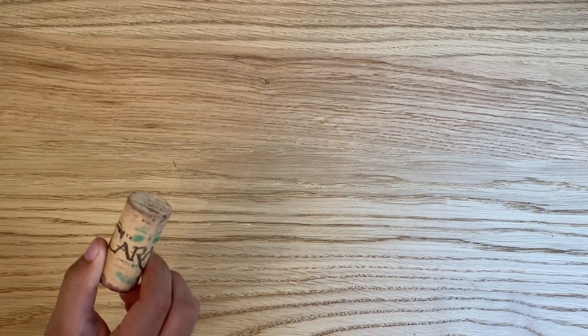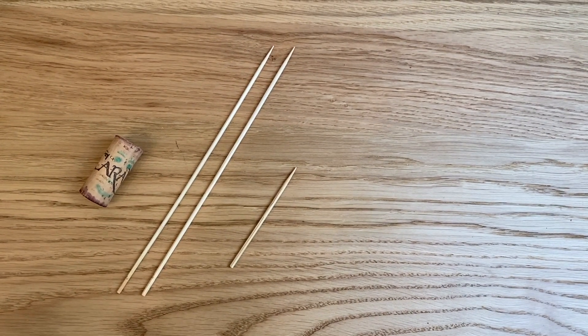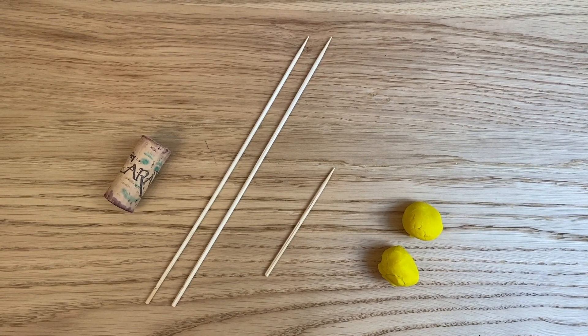You're going to need a cork, two skewers, a toothpick or a skewer that's cut in half, and two play-doh balls that are the same weight.